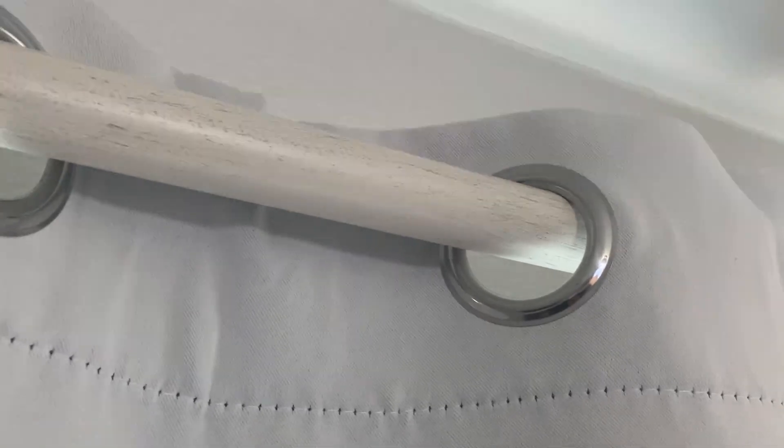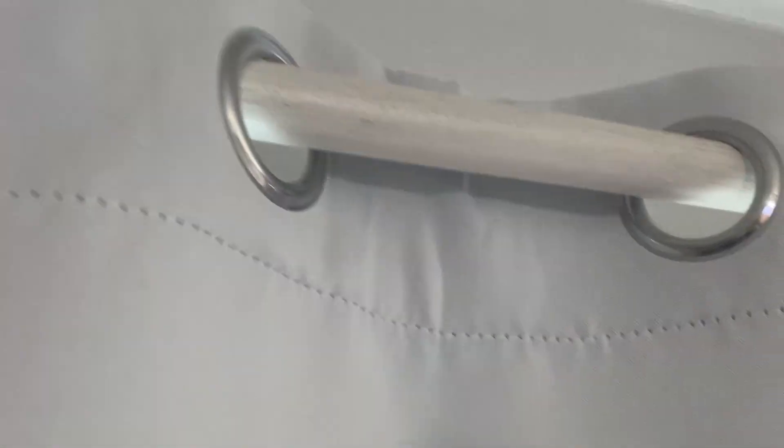They come with metal protective rings that preserve basically the life of the top part that usually gets worn out the most on curtains. It's actually really nice to have these metal rings. Some of these have different styles, but this one is pretty standard and looks pretty good.